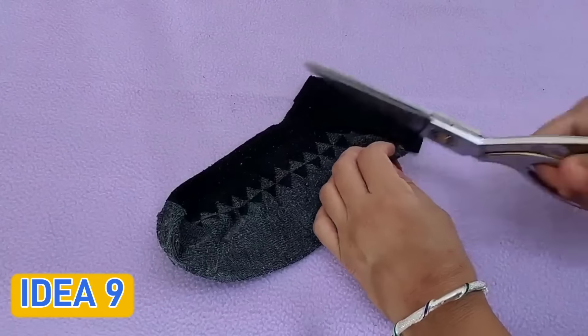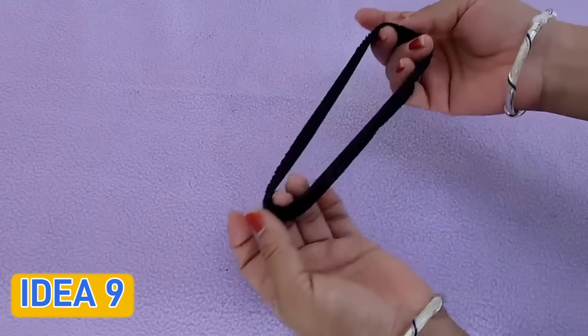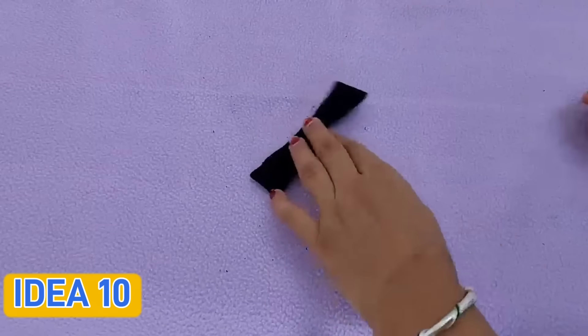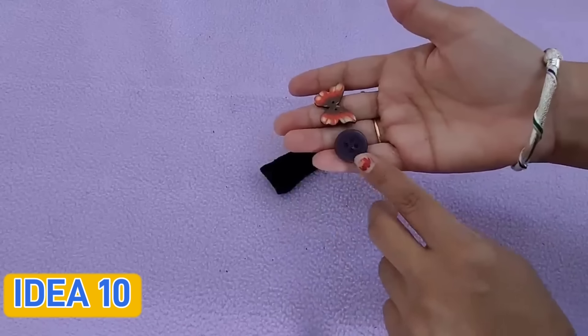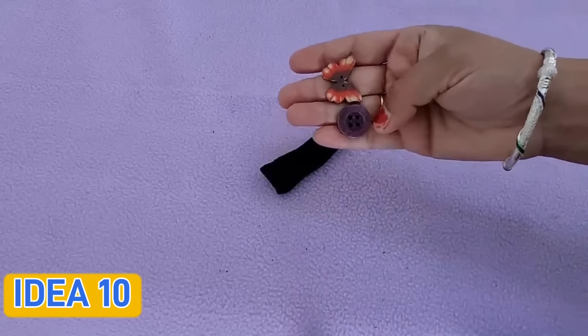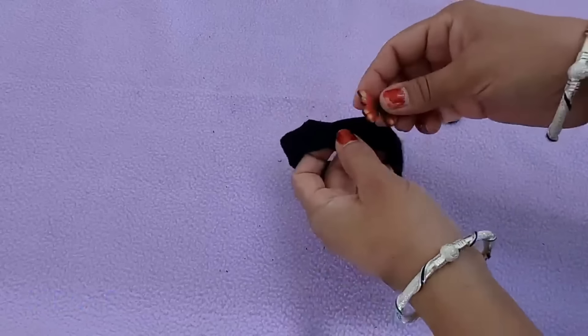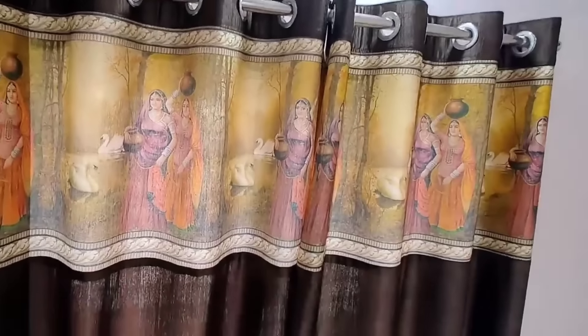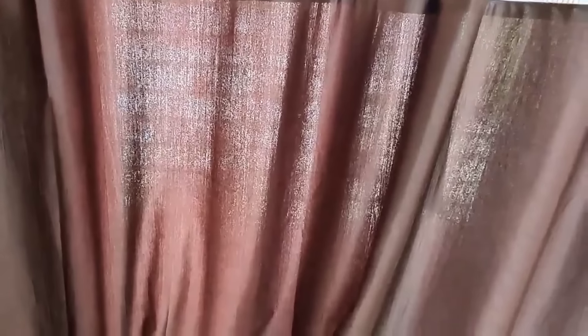The next idea is small but a great job. Sometimes you can use the socks as a rubber band strip in an emergency. For this next idea, you have to use the rubber band strip cut from the socks. It looks beautiful and nice.